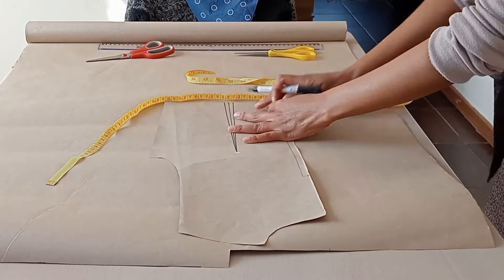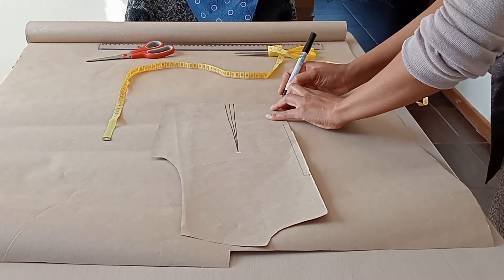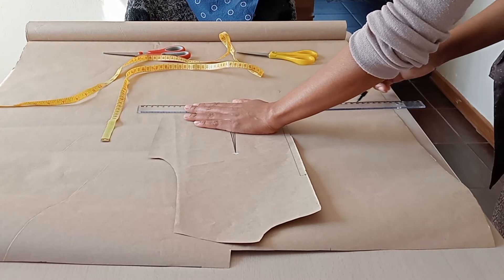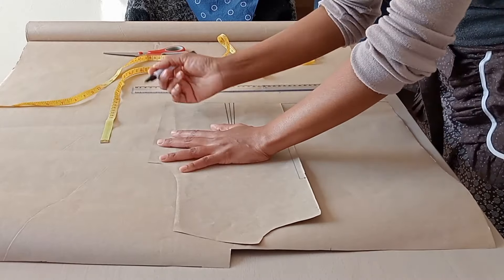Then I'll do the same thing with the back bodice. I'll take my basic back bodice and extend it by 20 centimeters at the center back waist. Then I'll just trace it and cut it out.